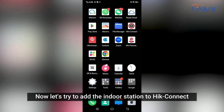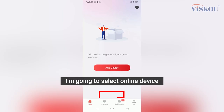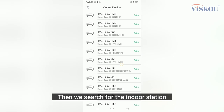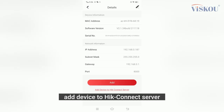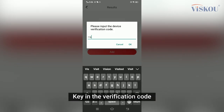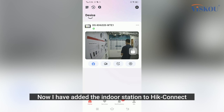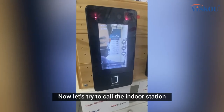Now let's try to add the indoor station to Hik-Connect. Go to Add Device, select Online Device, then search for the indoor station. Select it, add the device to the Hik-Connect server, and key in the verification code. I've now added the indoor station to Hik-Connect.